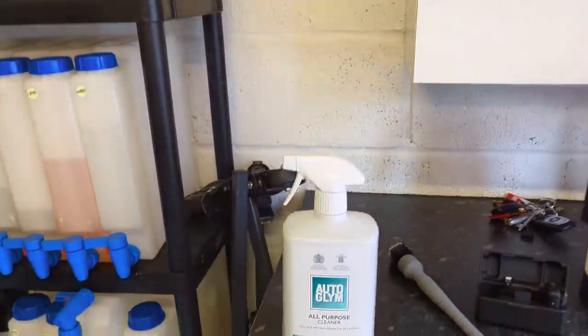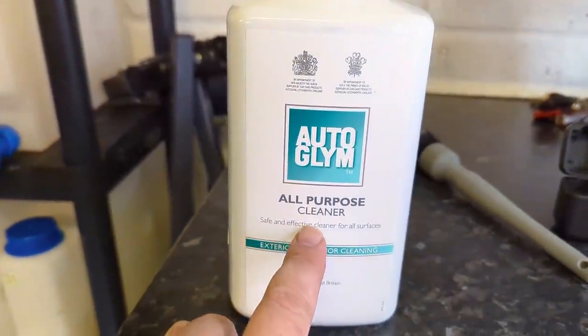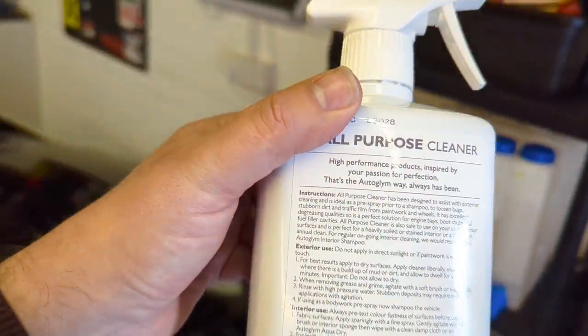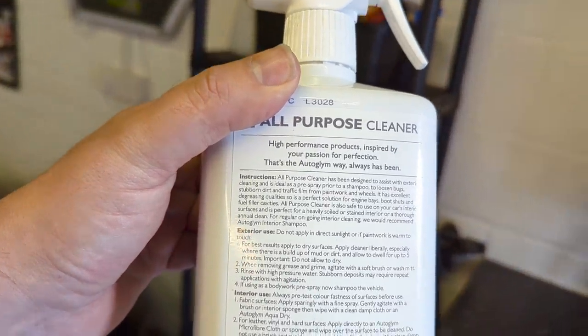For me, the first requirement of an all-purpose cleaner is that it can be used safely and effectively on all surfaces. I know it sounds obvious, but I'm really glad that someone's put that on the bottle, so basically I can use it on anything on my car.